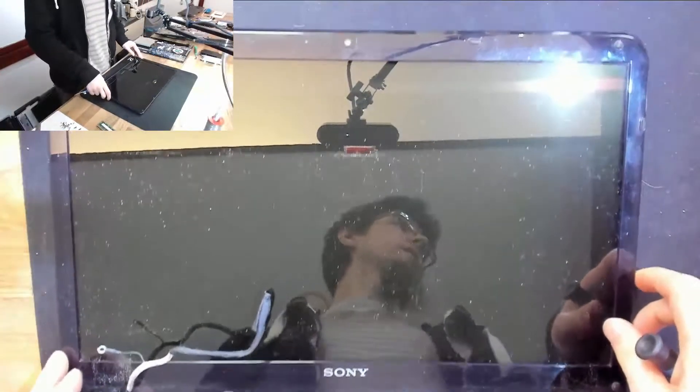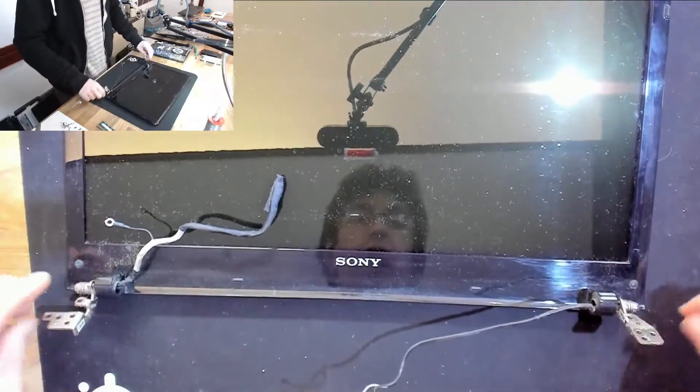We're down to the display assembly. Let's keep going — we're going to get the front bezel off so we can expose the other side of the hinges.